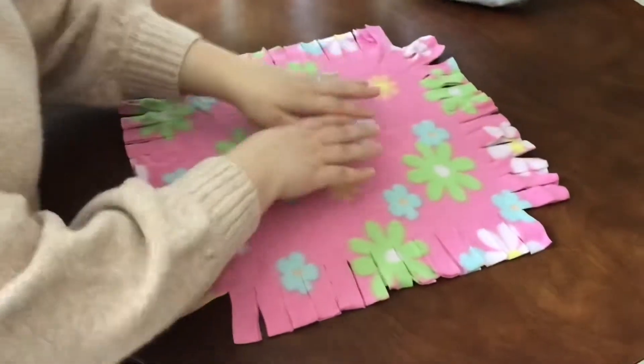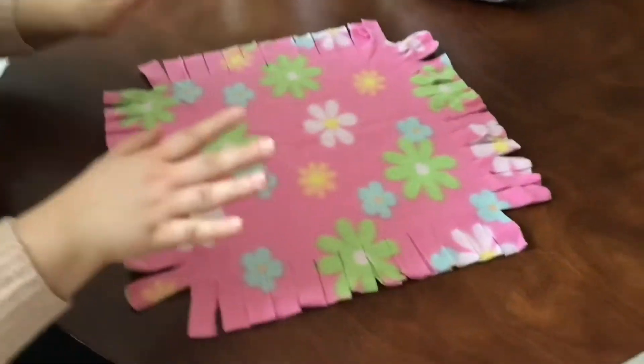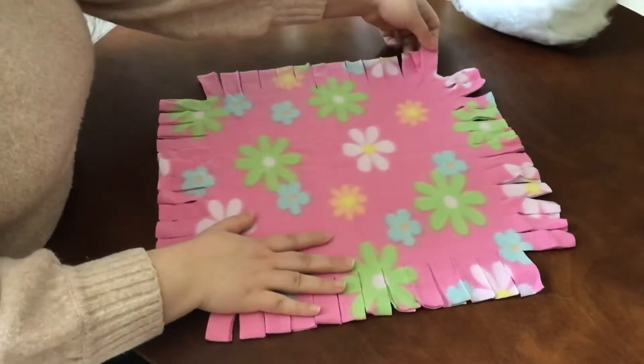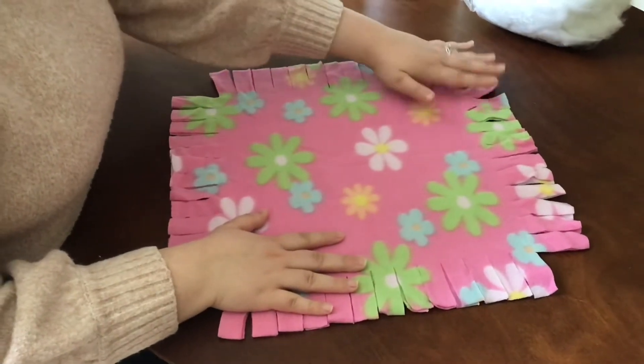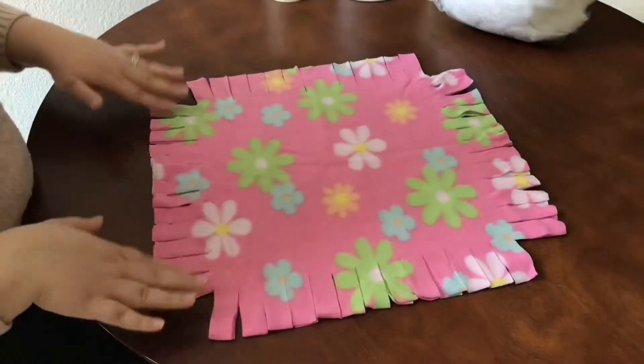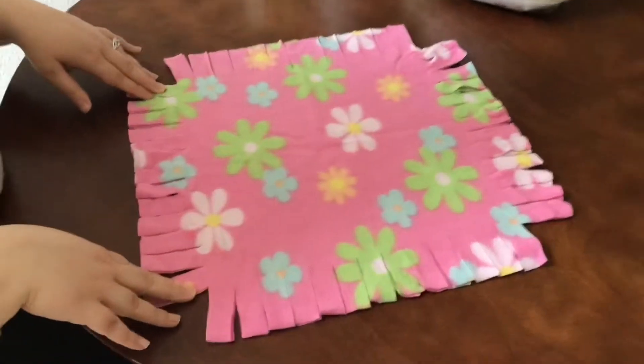So what you're going to want to do is lay your two pieces of fleece on top of each other just like this. You're going to want to make sure that all of the pieces are nice and flat, so that way you can easily see your pieces that you're going to be tying together.